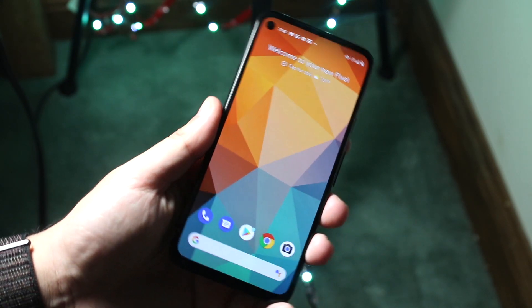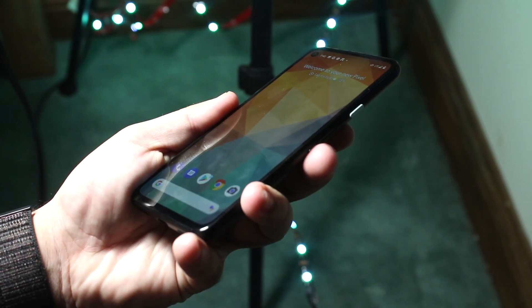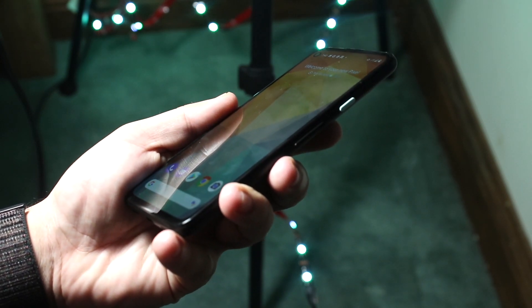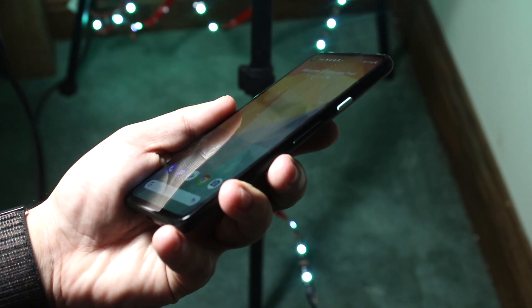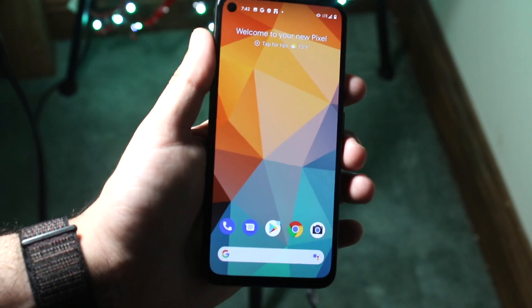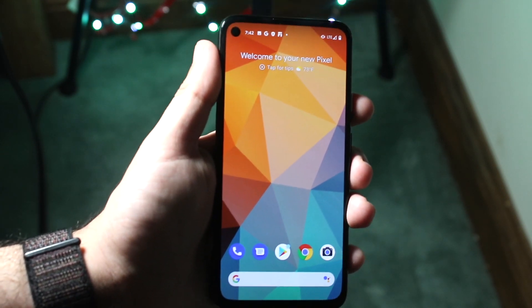So as you can see you have that power button on the right side. You have the power button and the volume down button right here. Hopefully you can see it — if not, look on the right side of your phone and you should be able to see the power button and the volume down button. All you need to do is hold down the power button and the volume down button at the exact same time until you hear a click.